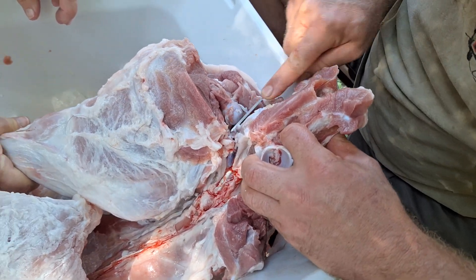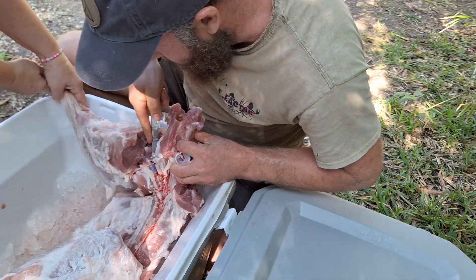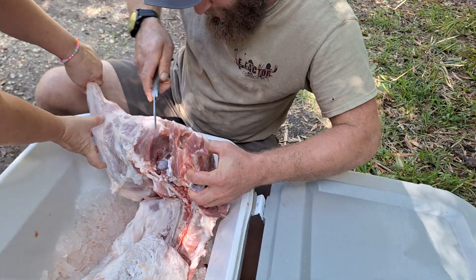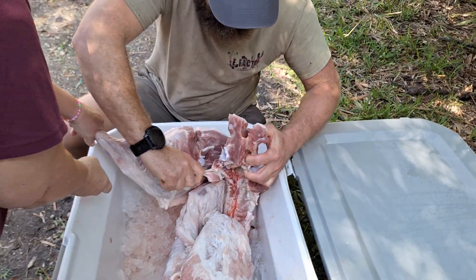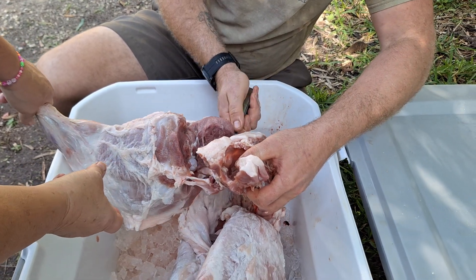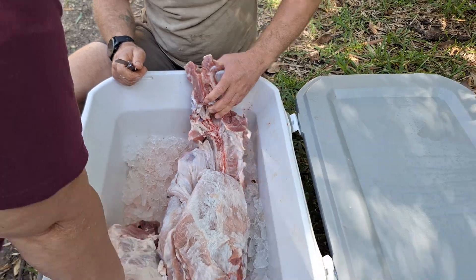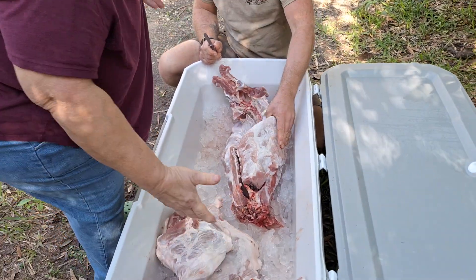The statute of limitations is up — mom's killed her pig, so I can talk smack about the Creedmoor again. Still, she got a bear and you didn't. Okay, now we're going to show the ribs — even mom didn't know how to do this.